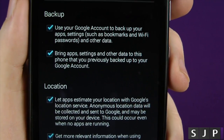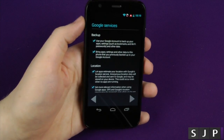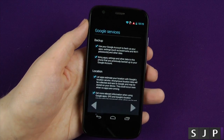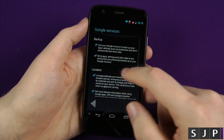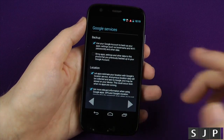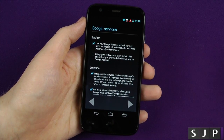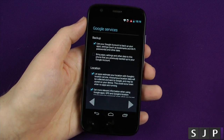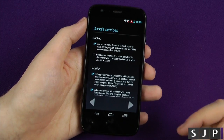Do you wanna bring apps and settings and other data from a previous phone? I'm gonna click No on that one, just because I've got loads of devices and I don't want a million applications to download straightaway. If you're coming from another Android phone, make sure that's ticked — it'll download any applications you've got on your other device, such as a Galaxy device, HTC device, a Nexus device, whatever it might be, and it'll pull them across.